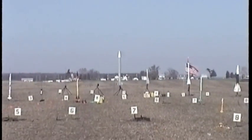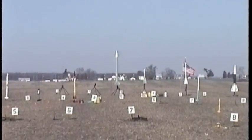Heads up flight. Sky is clear. Range is clear. Going in 5, 4, 3, 2, 1. Rock and roll time.